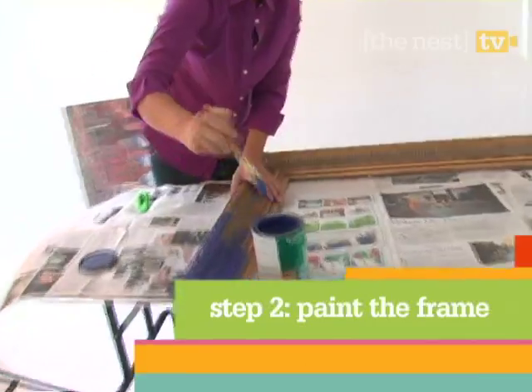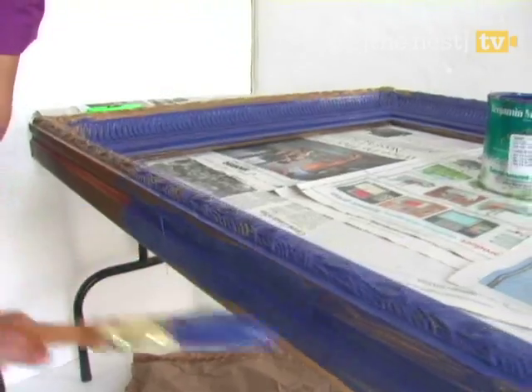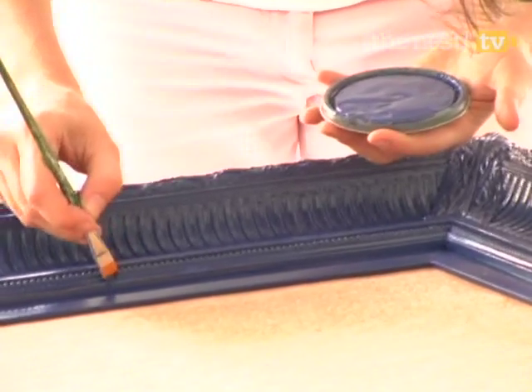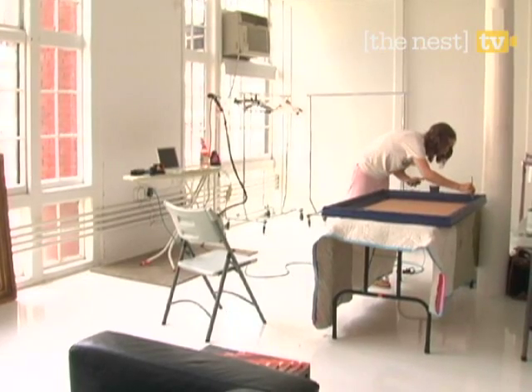Flip the frame over and begin to paint. We love this Midnight Navy color by Benjamin Moore. Do two coats and use a smaller brush to really fill in the cracks. Go ahead and set it aside overnight, ensuring that it dries completely.